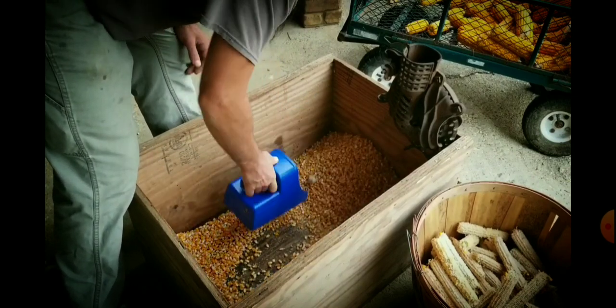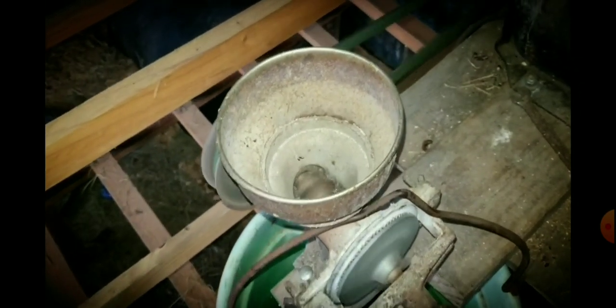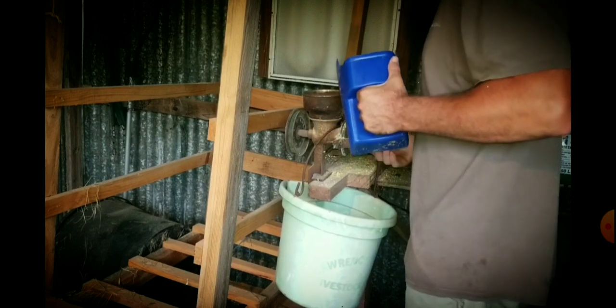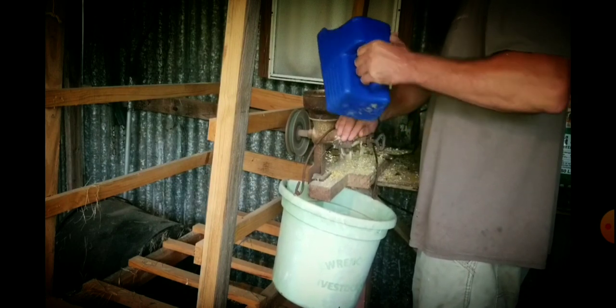For ammonia, which we side-dressed with, we did it twice — a 50-pound sack each time. We put it out by the handful right at the base of the plant. It's about $25 for a 50-pound sack, and we did that twice. So we're into this corn patch, not counting labor, at $75 total.